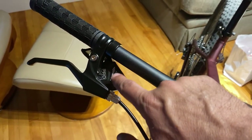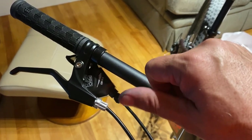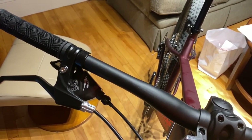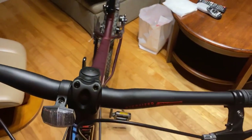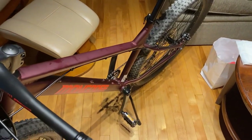The shifter itself doesn't work right. I cannot click one cog at a time — one click usually moves the derailleur three cogs, and no matter how softly I try to do it, there's no in-between.